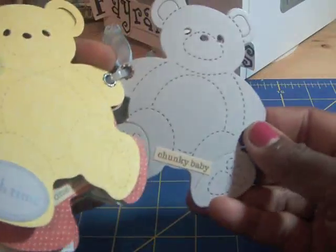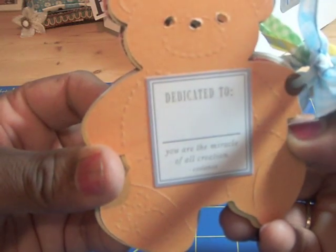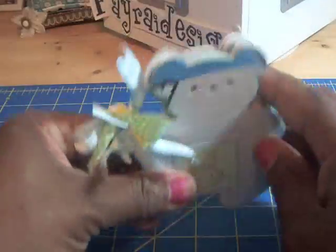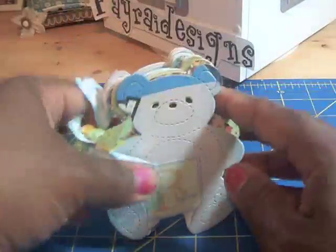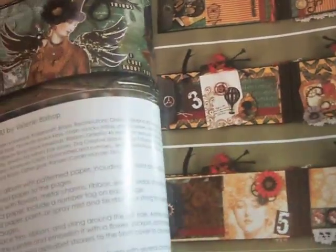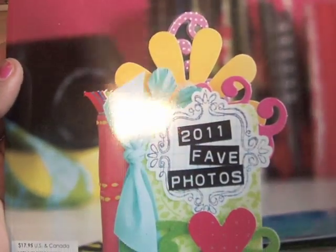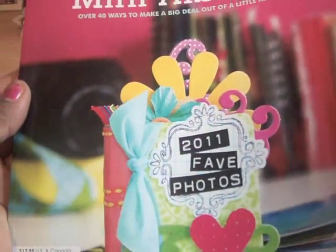This is the back page, and here's a little 'dedicated to' on the back. So little bear finally got a home! After picking up this book today, I think that nothing is too small to make a mini album. This is 'Create Mini Albums: Over 40 Ways to Make a Big Deal Out of a Little Album.'